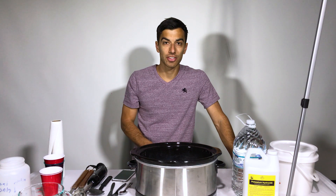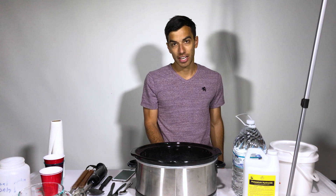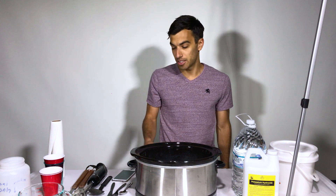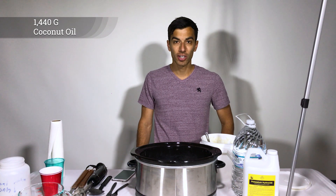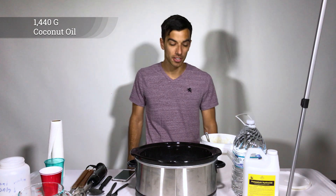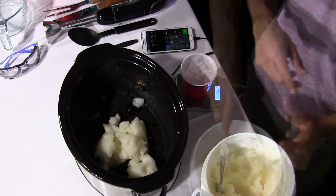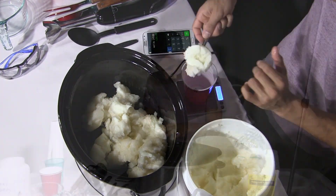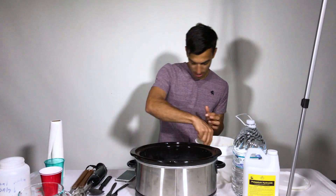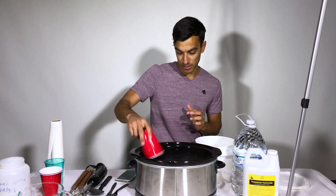First step to making our foam soap, we're going to start by measuring out the oils. Before we do this, we're going to turn our slow cooker on to high so that it starts getting heated up. We're going to weigh out our coconut oil first and this recipe calls for 1,440 grams of coconut oil. That's all our coconut oil in.